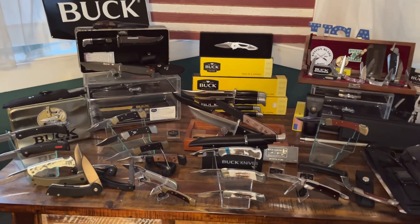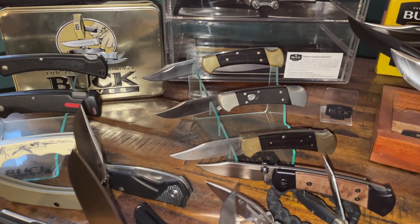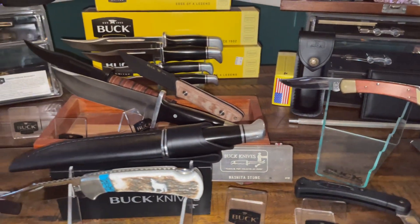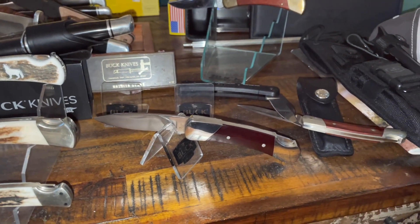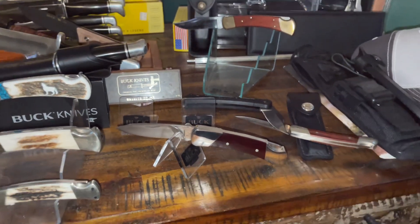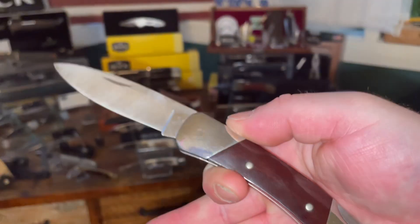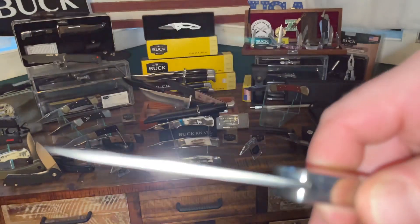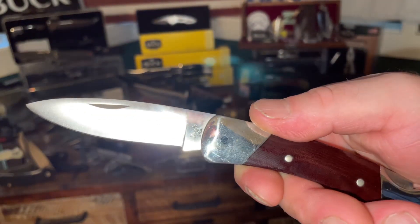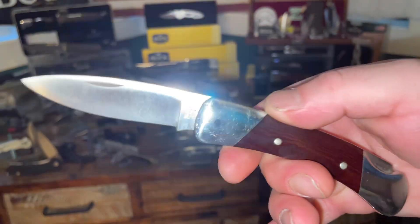I've been collecting Bucks now for a while and a lot of them — those are my 112s — they're all in clip point blades, and then the 110 clip point blade. This one here is one of my favorite knives — that's the Duke 500. The reason why I love that is because of the blade shape. Taking a quick look at the Duke 500, you have that pretty thick blade and that drop point blade is just absolutely beautiful, with your Micarta handle.